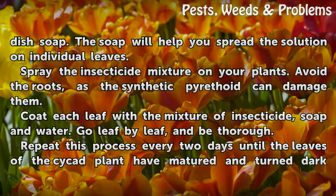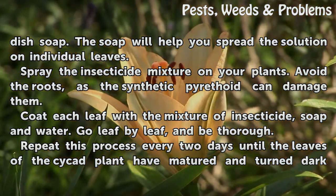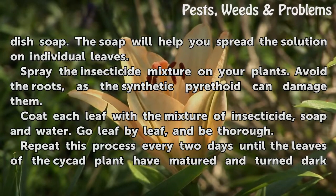Spray the insecticide mixture on your plants. Avoid the roots, as the synthetic pyrethroid can damage them. Coat each leaf with a mixture of insecticide, soap, and water. Go leaf by leaf, and be thorough.